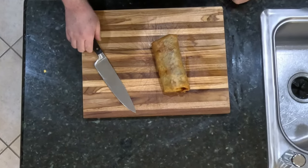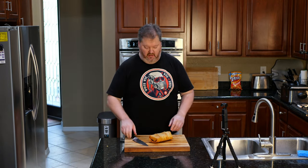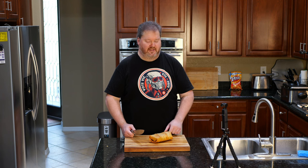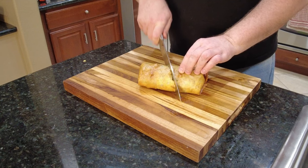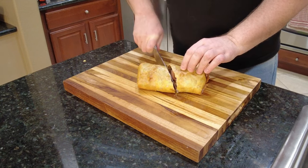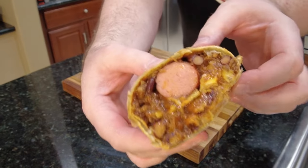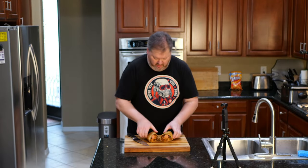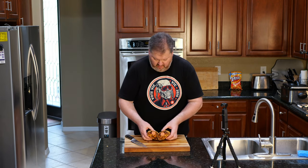That is a thing of beauty, and she's nice and crispy. She is probably melting and gooey on the inside. That hot dog is sitting there being all lovely because it just came out of the grill. Let's dig into this thing and see what she looks like inside. Oh yeah — she's crunchy, she's dripping, she's gooey. That is absolutely gorgeous.